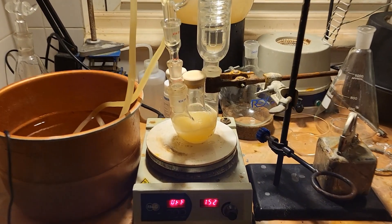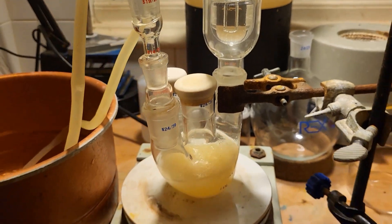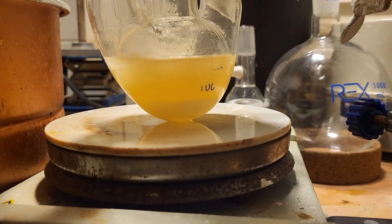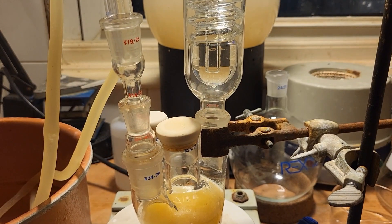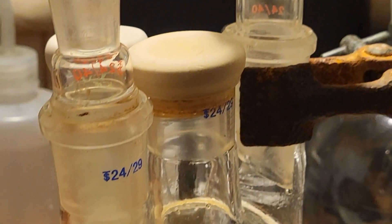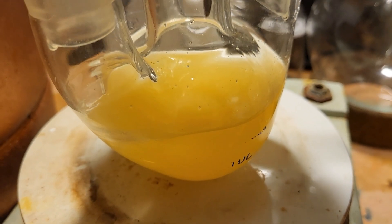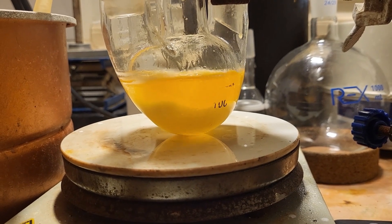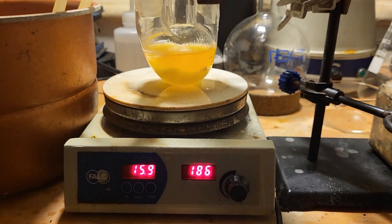I have turned the heating on and this is now refluxing. You can see our sodium azide — this time it is white. This has been refluxing for probably another hour, so I am going to stop it.